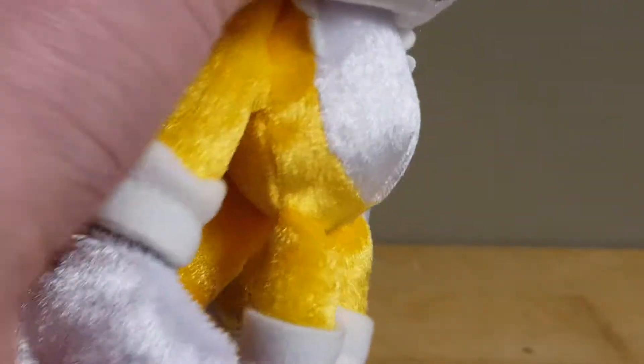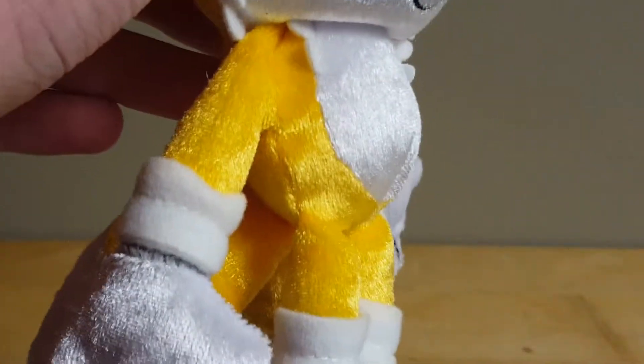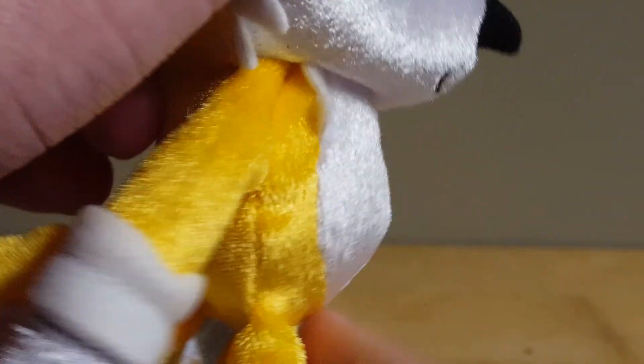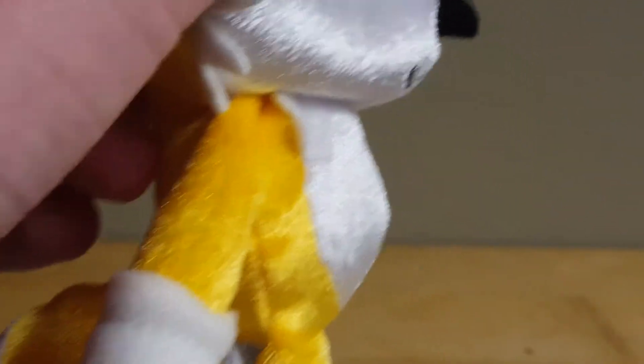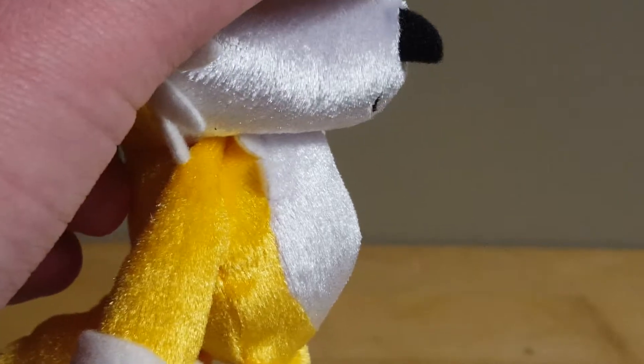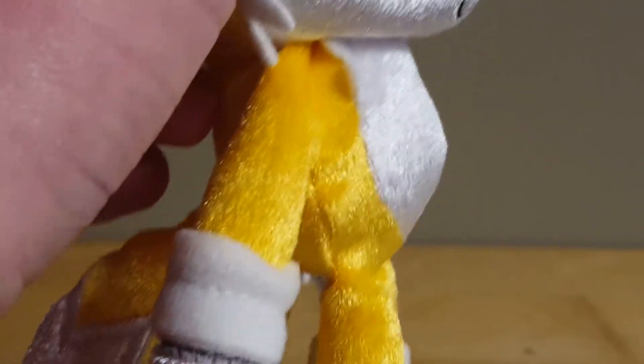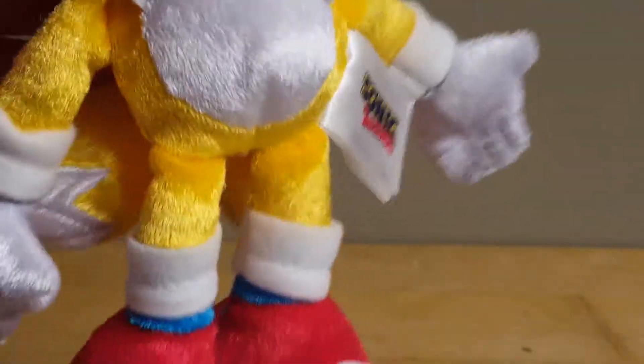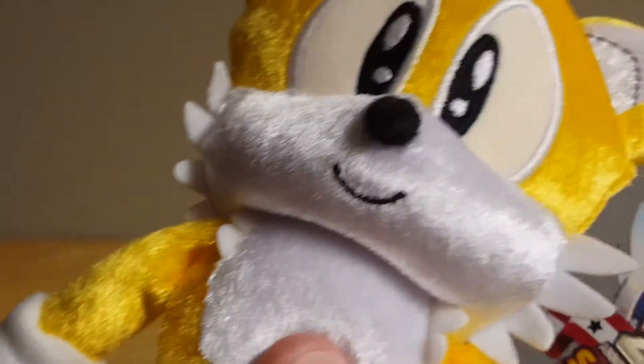Going down to Tails' body, his stomach also seems almost a little overstuffed. Just like on my Sonic, the stomach is stuffed to the point where the stitching forms sort of a point, which is a bit odd, but it still looks pretty nice. His chest tufts are done the same way as his cheek tufts, but shorter.